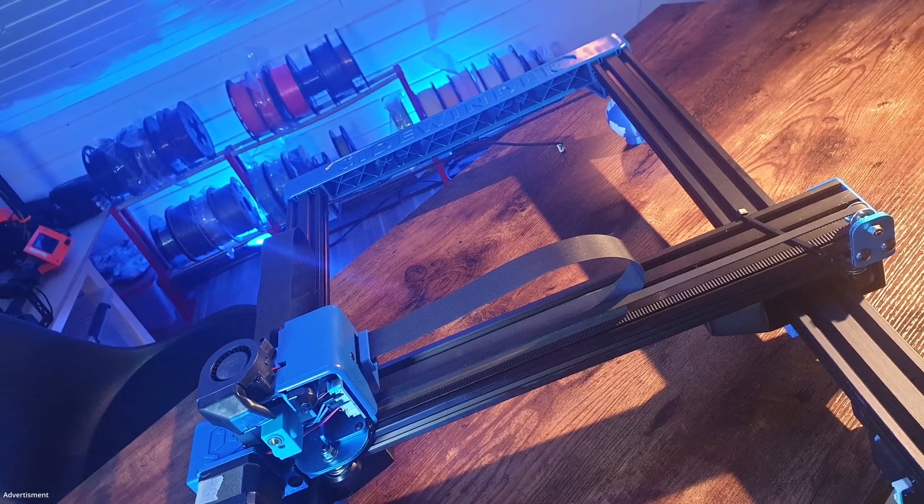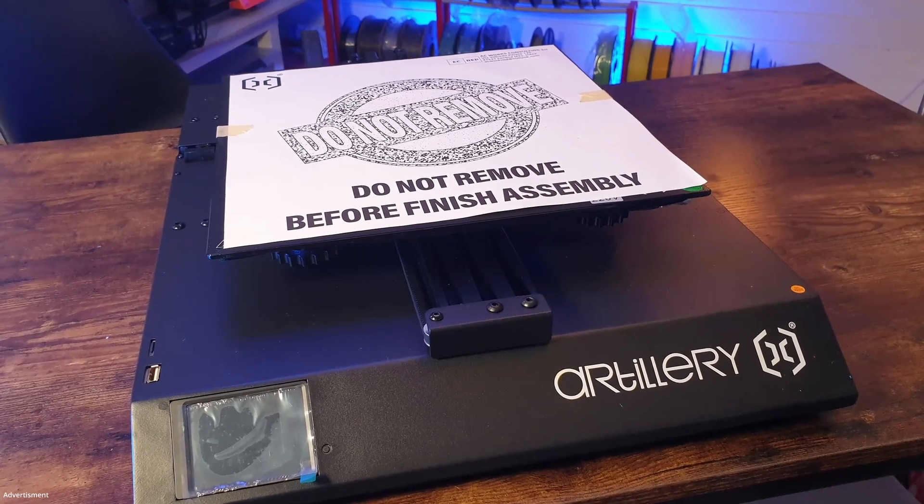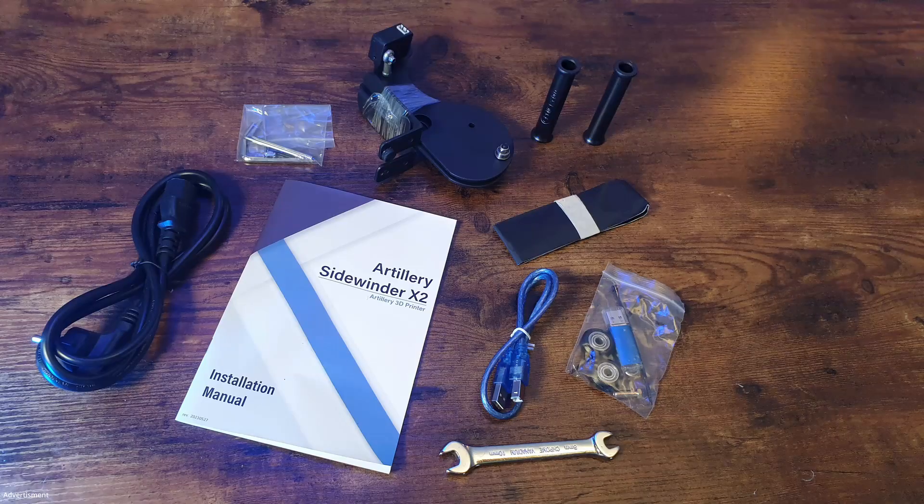Included in the delivery is the big portal with a dual Z axis, the base of the printer with the touch display, and a lot of small parts like a power cable, a spare cable, a nozzle, a USB cable, a wrench, a filament spool holder, the manual, a USB stick, and some replacement nozzles.